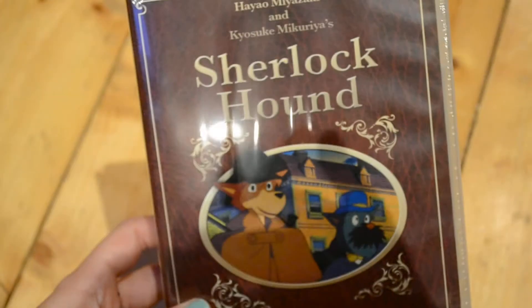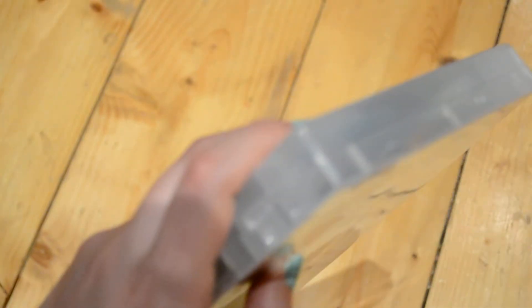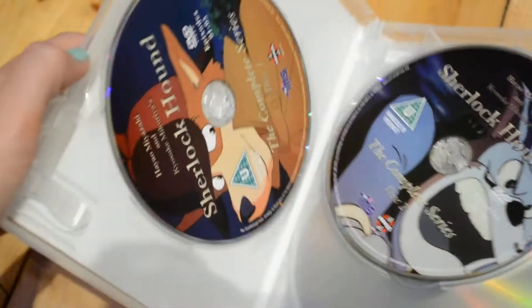So yeah, let's open this up — I'm excited to see inside. Oh no, I didn't make a start on the plastic. You guys know how bad I am at this — oh there we go, I'm opening the plastic, let's get that off.